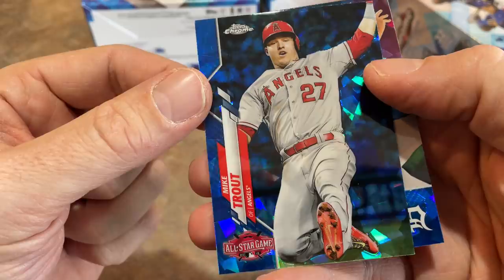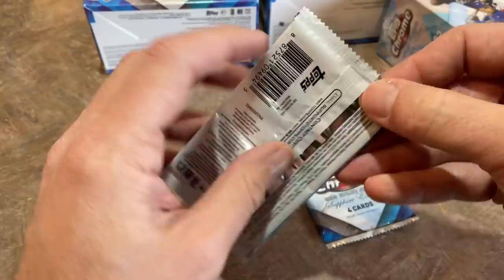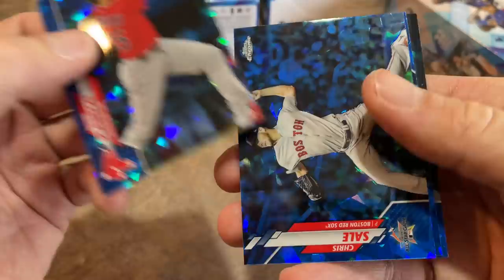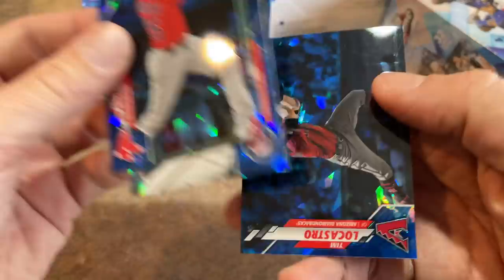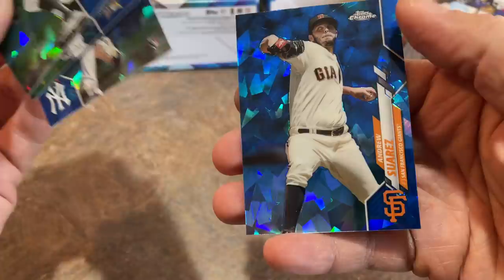Usually even the commons will fetch anywhere between $5 and $10. There's a Buck Farmer for people putting together this high-end set. We've got Kevin Plawecki, Chris Sale, Cody Stasik, and Tim LaCastro is our last card. Here's our last pack — we got our parallel, we got our autograph. Luckily, we have four boxes. First box, not crazy. But we'll try our luck with the next one right now.